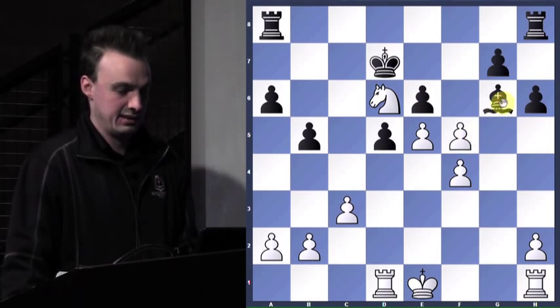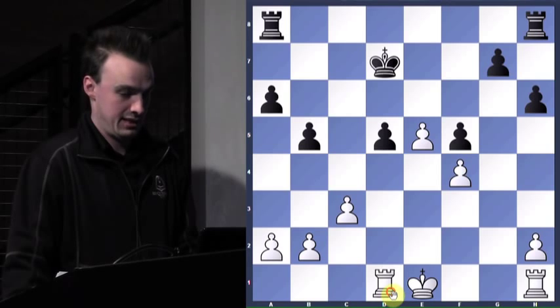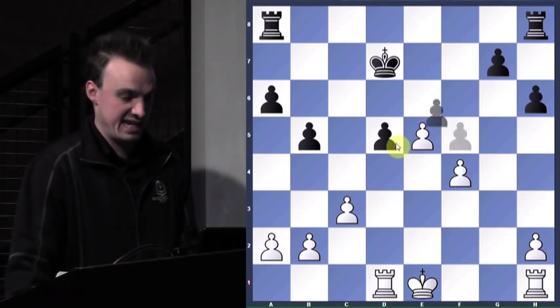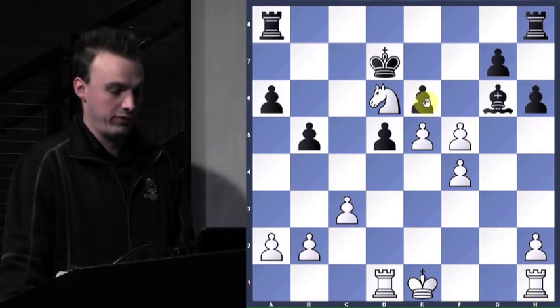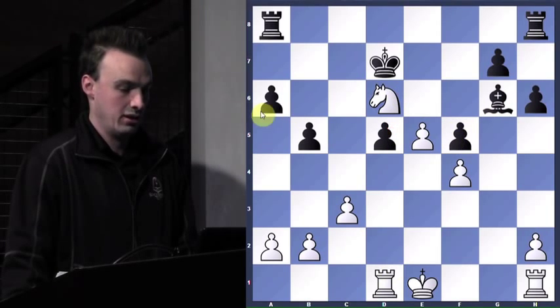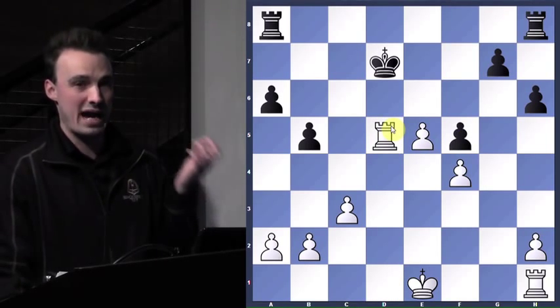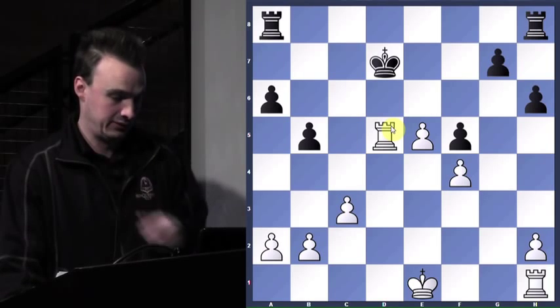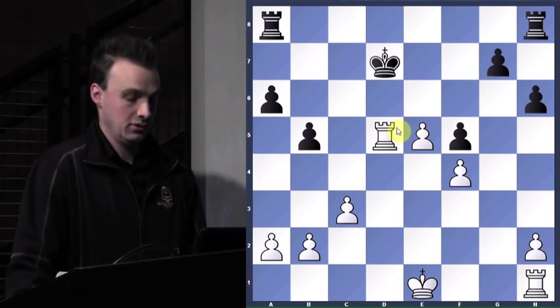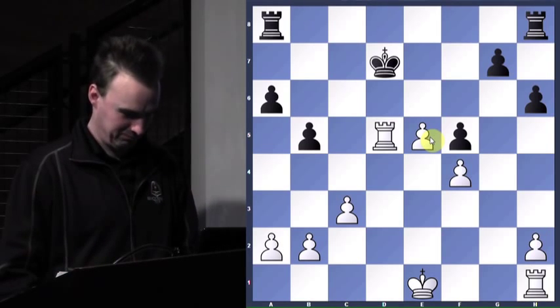So when we take, bishop takes — remove the defender of d5 and we'll take with check. Everybody see how that pawn just had too much going for it? After take, it couldn't stand up to the pressure. Obviously if it takes now, the rook would just take the pawn. So he took with the bishop — takes, takes, check. And now most importantly, what do I have in this position? A passed pawn. Gotta be very careful with these passed pawns — they're good.